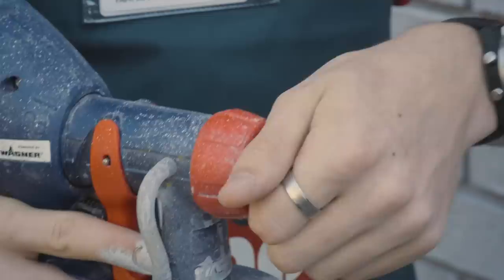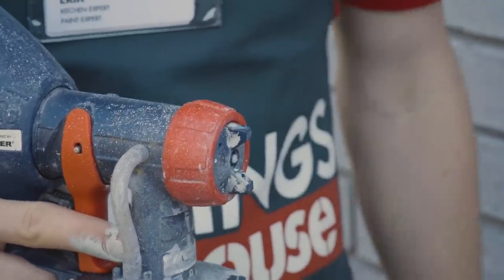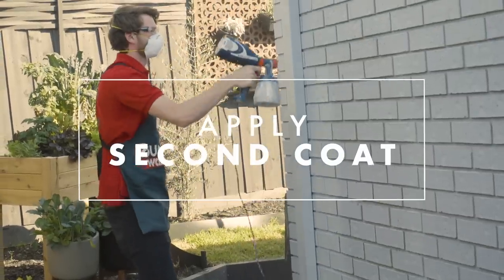Now that your first coat's dry, change the spray pattern on your spray gun by twisting the nozzle. This will make sure that you get all the nooks and crannies.